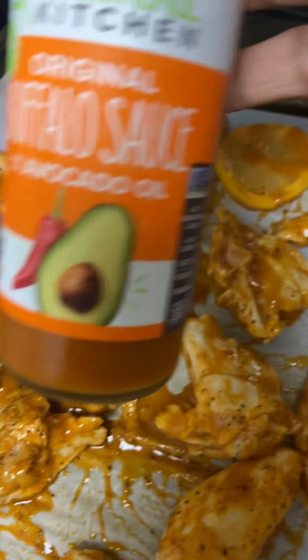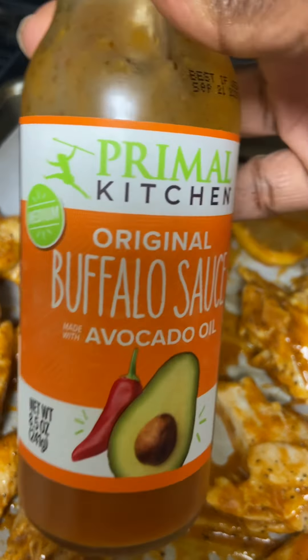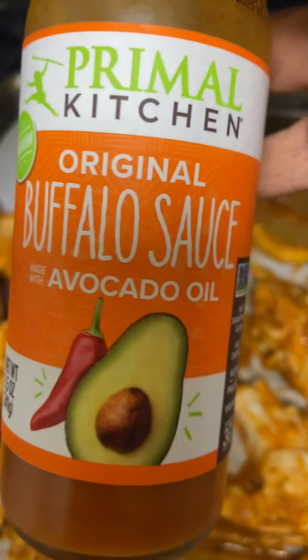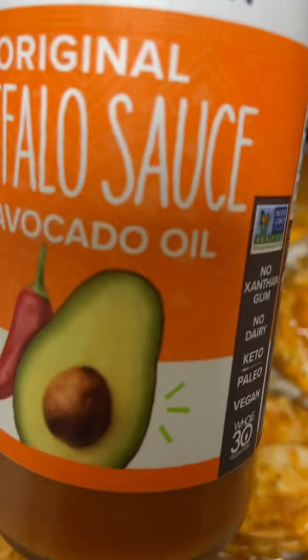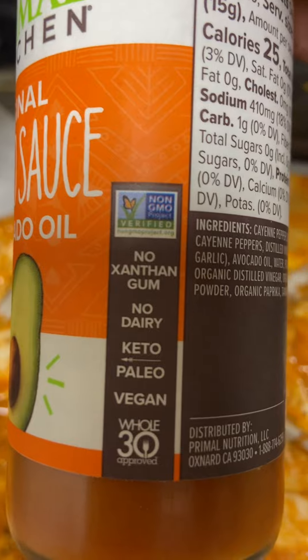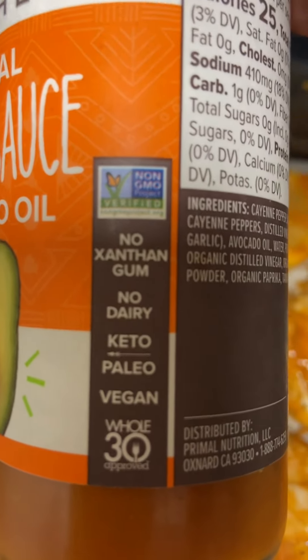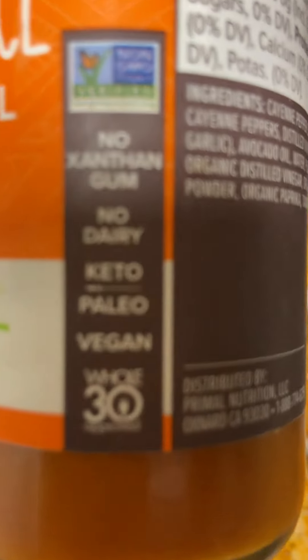I'm using this Primal Kitchen buffalo sauce — it's made with avocado oil. It says it's keto, paleo, and vegan. We've got some hot party wings going, and I'm not gonna add any lemon.